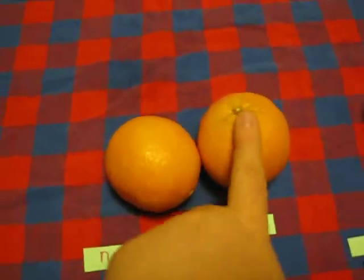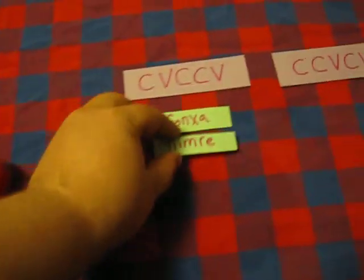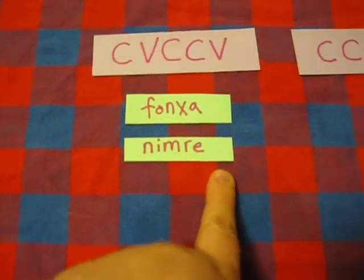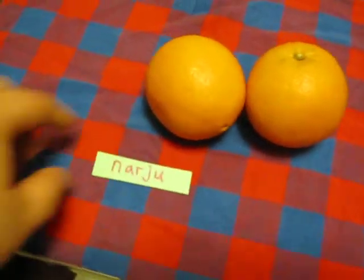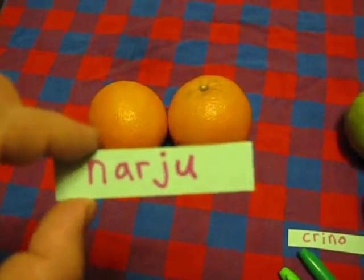Nimre. These are nimre — that means citrus fruit. Nimre is also shaped that way: consonant, vowel, two consonants, and a vowel. Narju. These are also the color orange, so they're narju. It's also that shape.